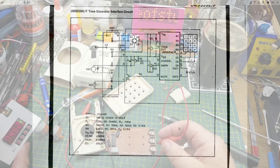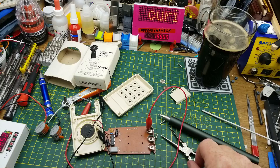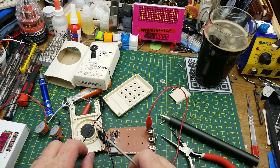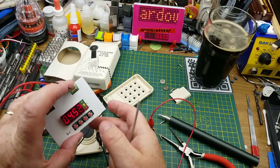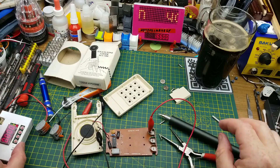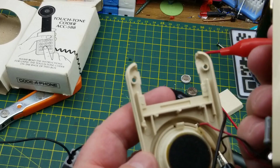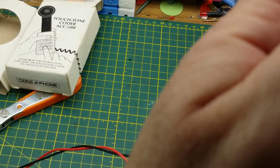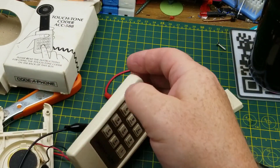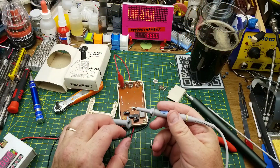Let's connect up the power supply. The positive side of the battery is here and the negative traces to the black wire of the speaker. Putting four and a half volts on it — it's drawing negligible current. If we push a button — can you hear that? Let me pull it up closer to the microphone. Standard DTMF tones, exactly what you'd expect out of it.